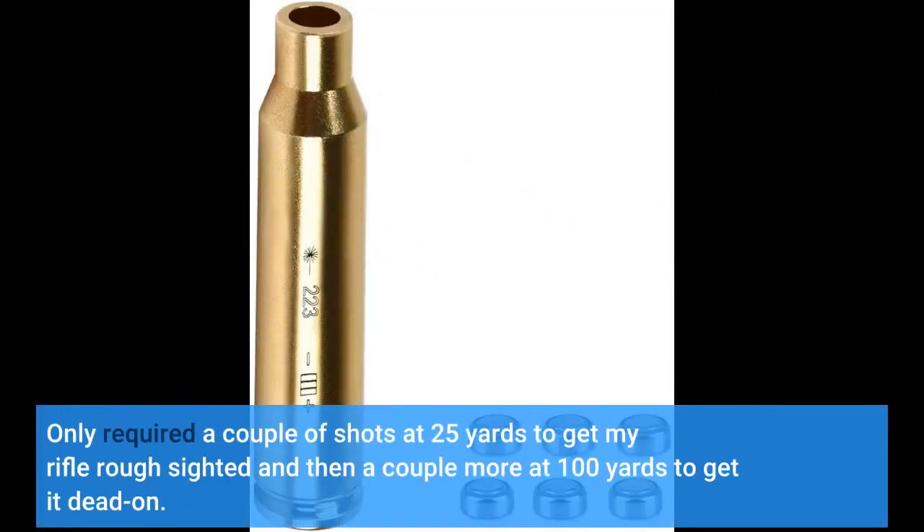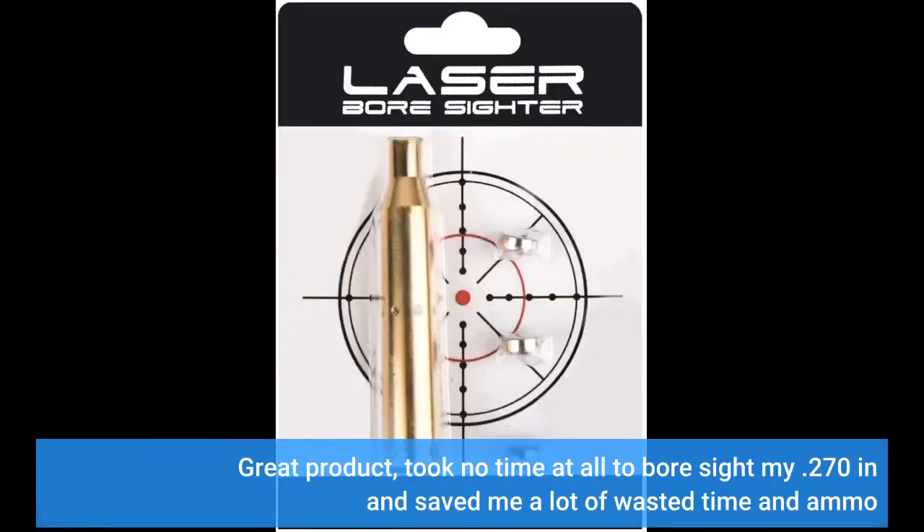It only required a couple of shots at 25 yards to get my rifle rough sighted, and then a couple more at 100 yards to get it dead on. Great product — took no time at all to bore sight my .270 and saved me a lot of wasted time and ammo.